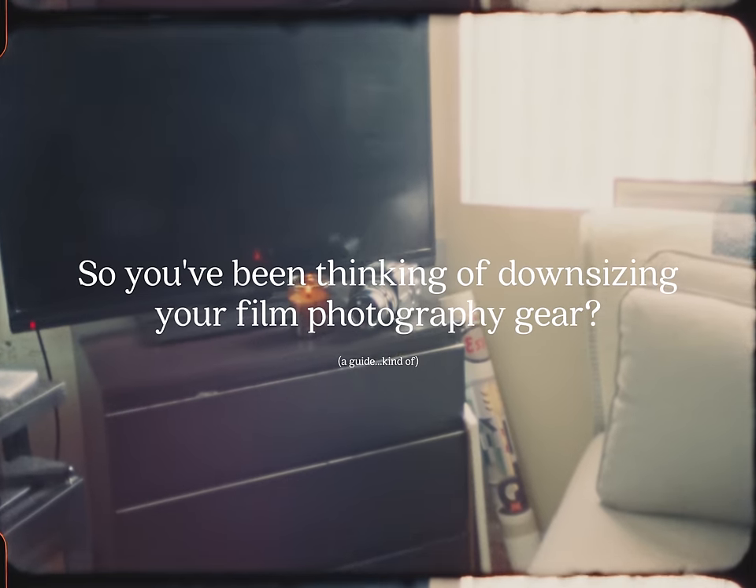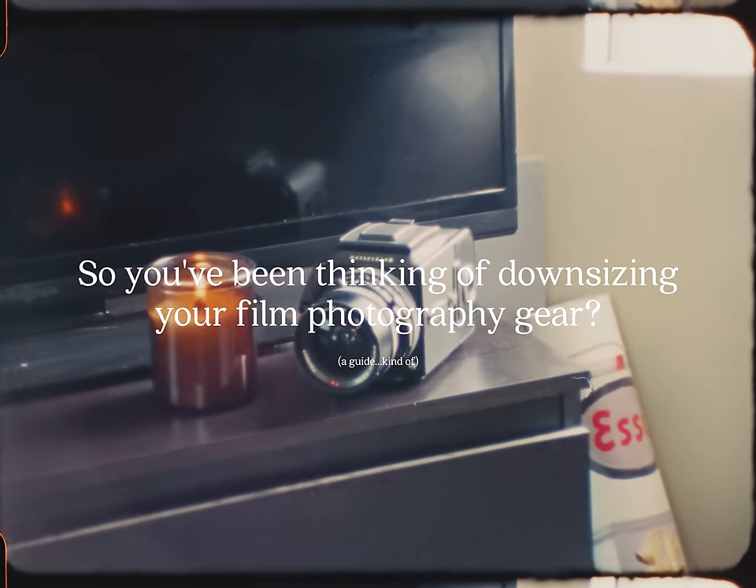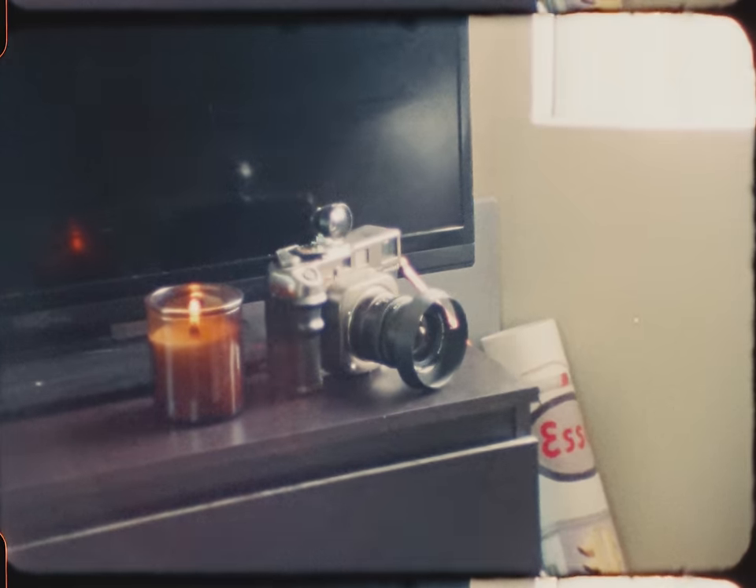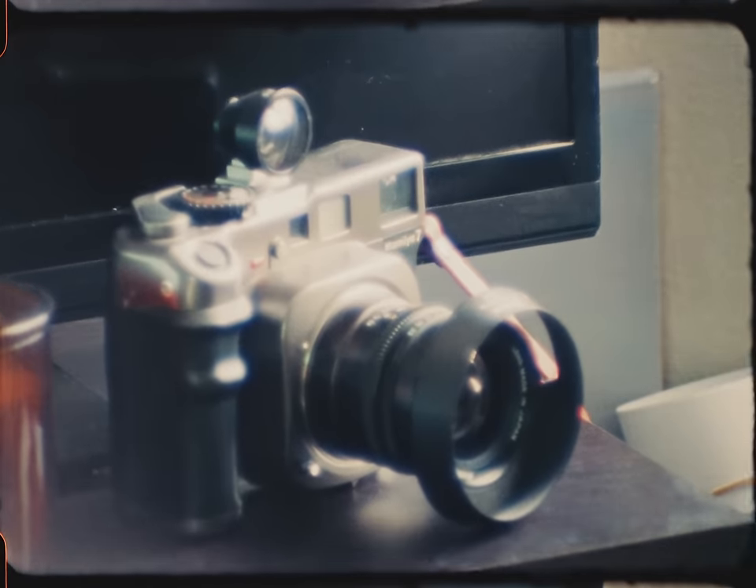But first, why might someone want to downsize their gear? There are a plethora of different reasons — like too much gear, photographic style moving in a different direction, or if you're like me, you spend too much time on Instagram looking at gear and want to explore some options more realistically.